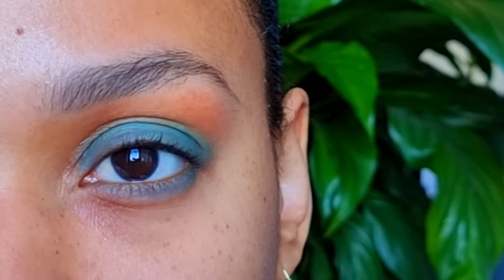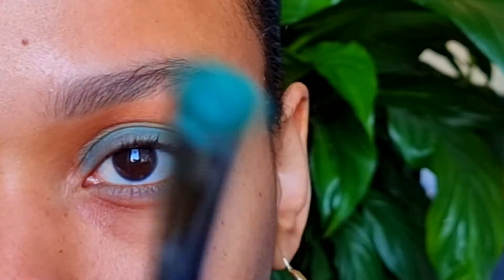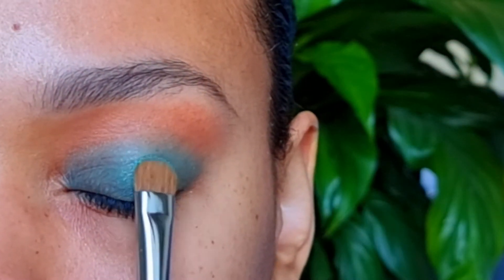I will pick up the shimmer shade Item Girl on the same brush. I'm only using this shimmer shade for my eyelid.